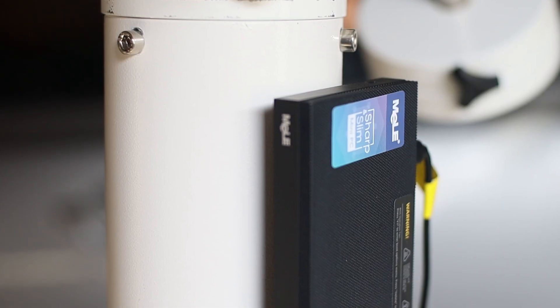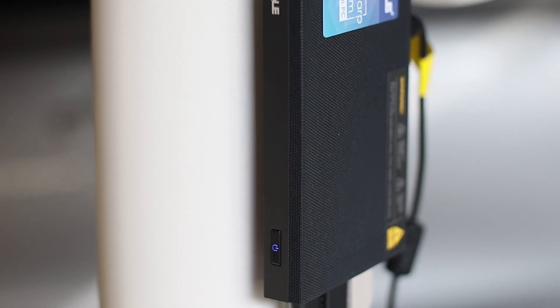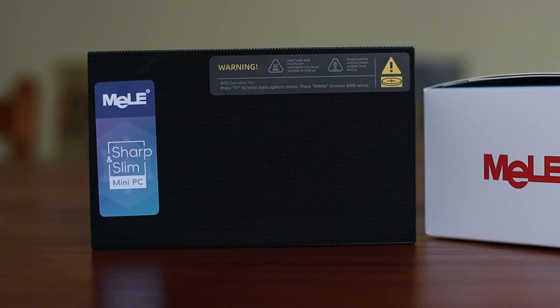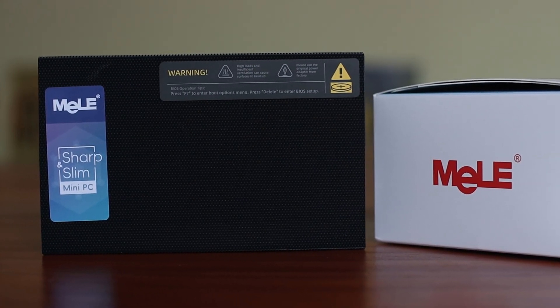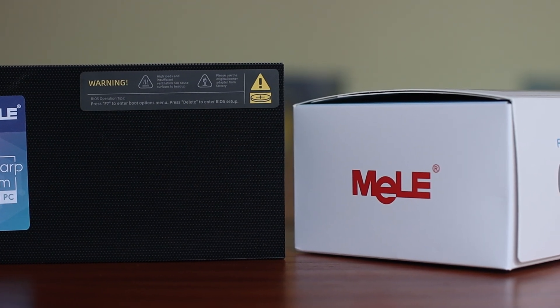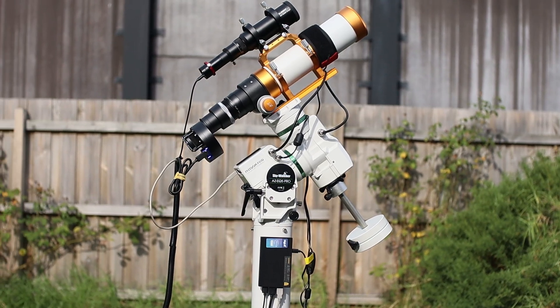In this review video, I will tell you all that you need to know about this little device. First up, let's look at the design and build quality. The Mele Quieter 4C is not only built like a tank, but also has an aesthetically pleasing design. Its sleek and minimalist design with a compact size comparable to a thick smartphone ensures that you can fit it almost anywhere on the telescope.